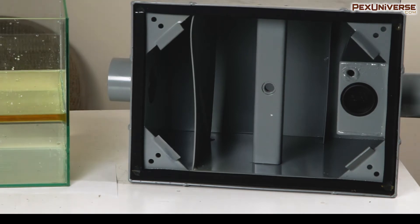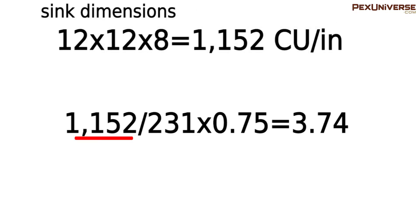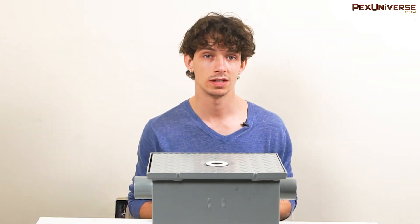Associated with this incoming flow rate is the trap's capacity. One of the most asked questions when looking for a grease trap is: what size am I going to choose? How do I size it? I'm going to show you how to manually do that yourself. Just divide the total area of your sink — and sinks that will feed into your grease trap — by 231, and then multiply by 0.75 inches. In this case, 12 by 12 by 8 equals 1,152 cubic inches. 1,152 divided by 231 times 0.75 equals 3.74. This will then be rounded up to the next available grease trap size, which in this case would be a 4 gallons per minute tank — this tank right here. And that is how you determine the size of your tank.